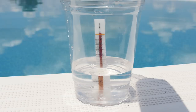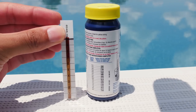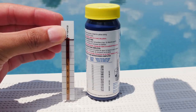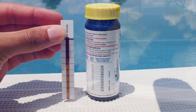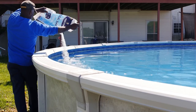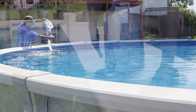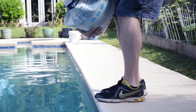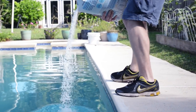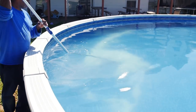To determine how much salt you need to add, pick up a salt strip test kit. These test strips will give you a salinity reading of your water so you can use the system's salt chart to determine how much salt to add — and you'll need a lot of it, usually 400 to 1,000 pounds. 40-pound bags of 99% pure salt can be found in big-box home goods stores for about five bucks a pop. To add the salt, pour in a few bags at a time and use a pool brush to help dissolve the salt into solution.